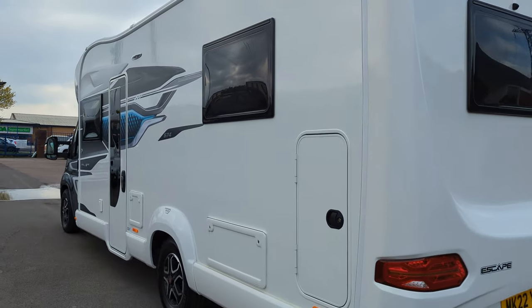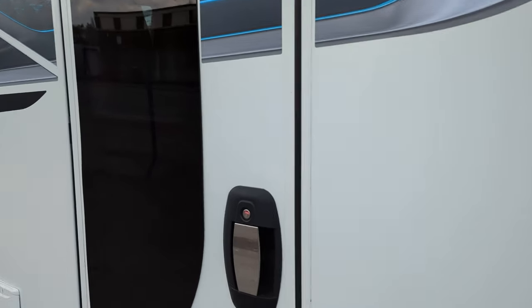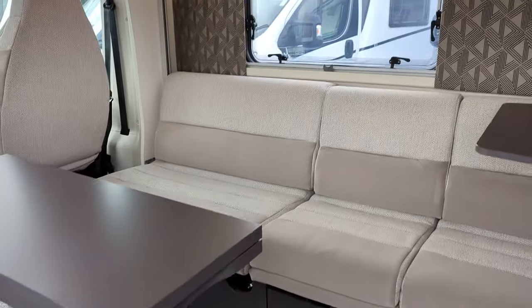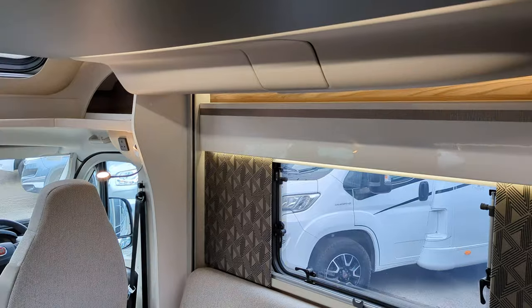As I'm sure many of you are aware, to get brand new motorhomes right now is something of a difficult task, so the fact that we've got this in stock — it's here, it's ready to go — is really exciting. If you are interested, pop on down or give us a call to reserve it, because I don't think it'll be with us for very long.